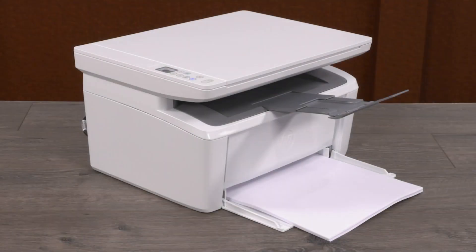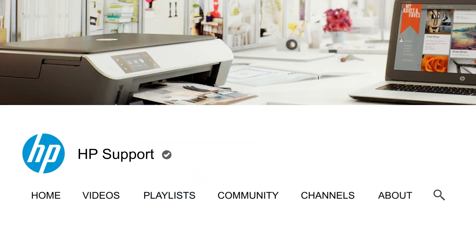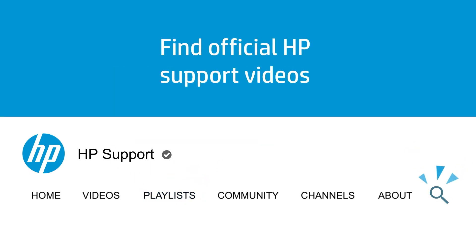You are now ready to print! Click the Playlists tab in YouTube to find HP videos in other languages. And search our channel to find official HP Support videos!